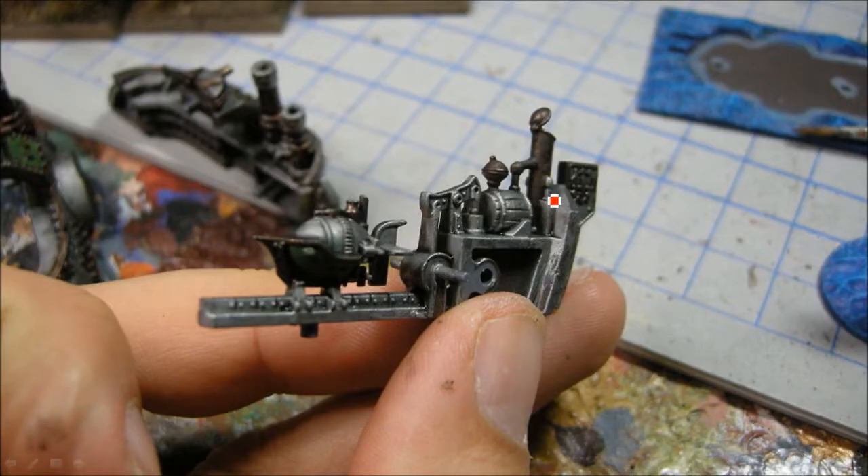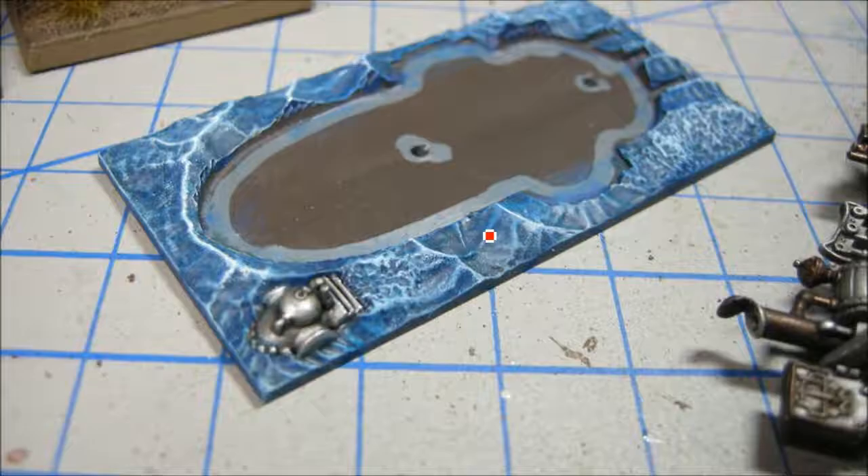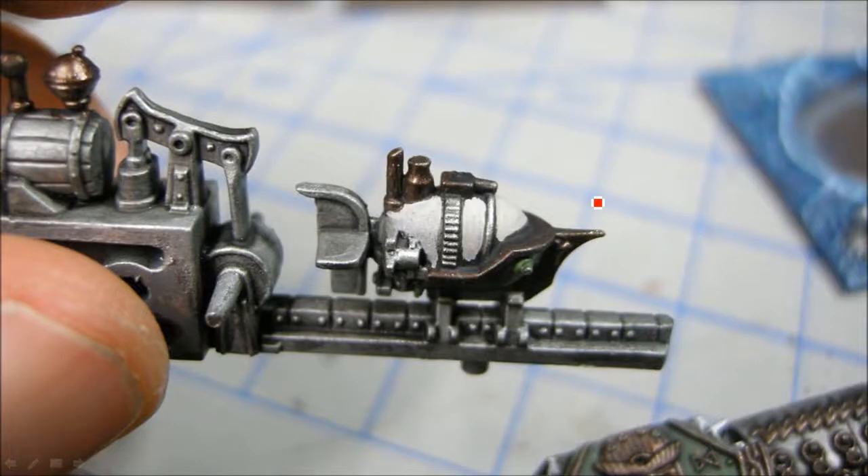That's the black wash going over everything, and on here as well. I didn't really worry too much about extra detail here — that probably should have been a wood color, but you're not really going to see that. And in hindsight you wouldn't see this green here either, so I probably could have assembled it first. That's the white wave crests there — just a little bit of dry brushing, sort of a stippling actually.